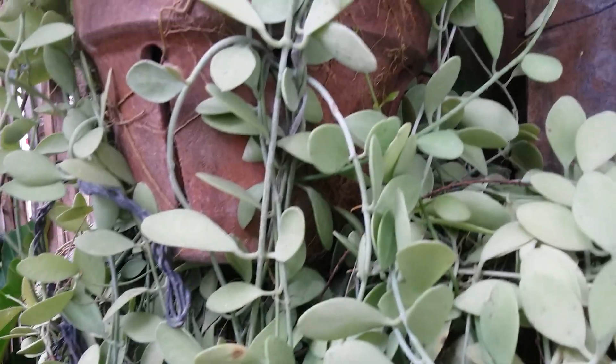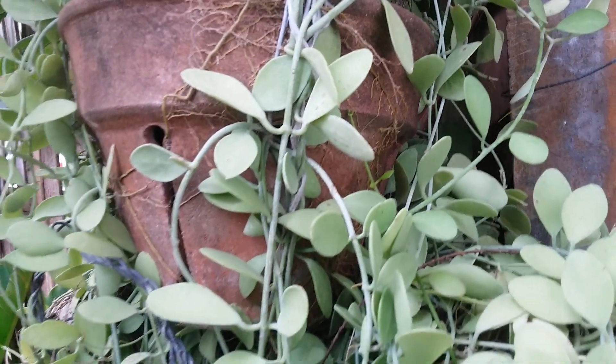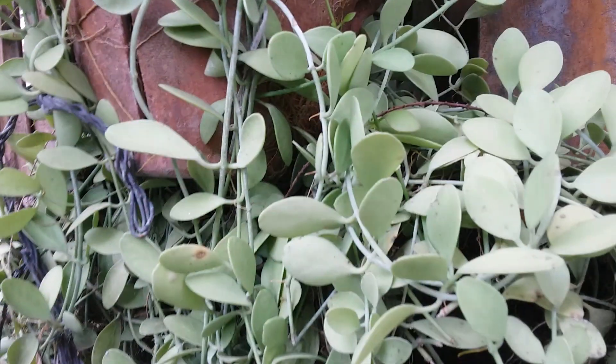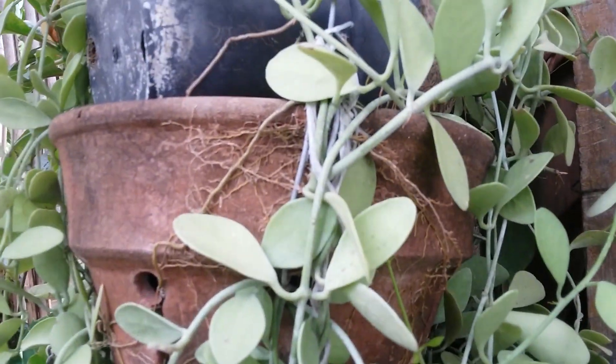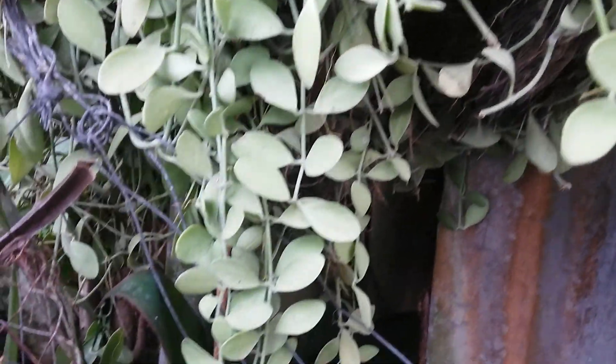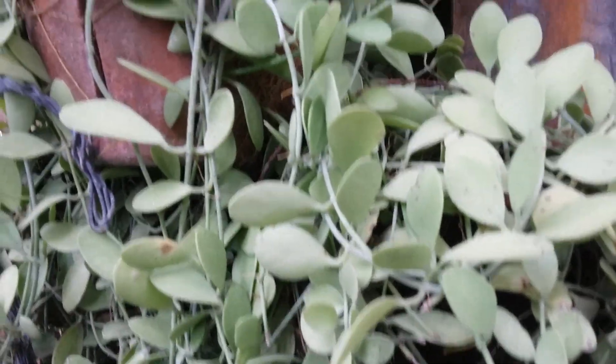I suggest growing this in a single pot and keeping it away from other plants. We have to manage its growth so it doesn't bother other plants. As you can see here.